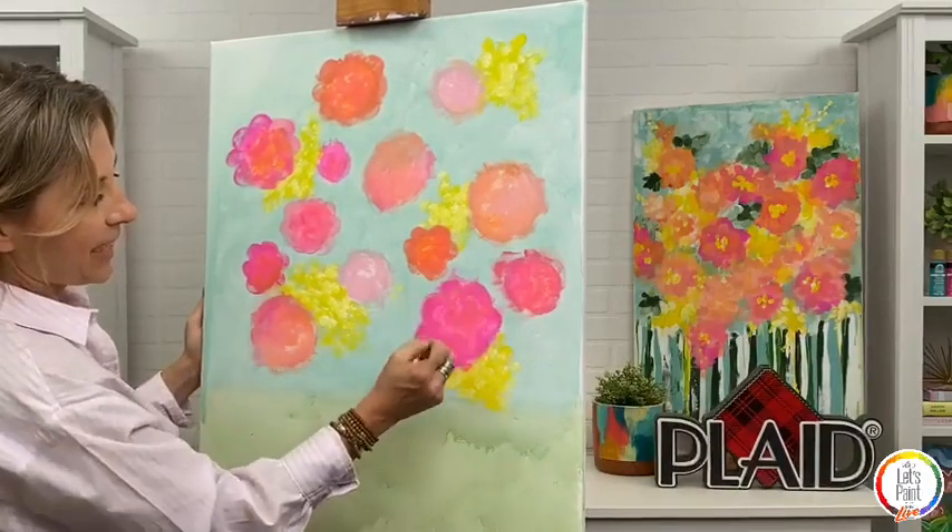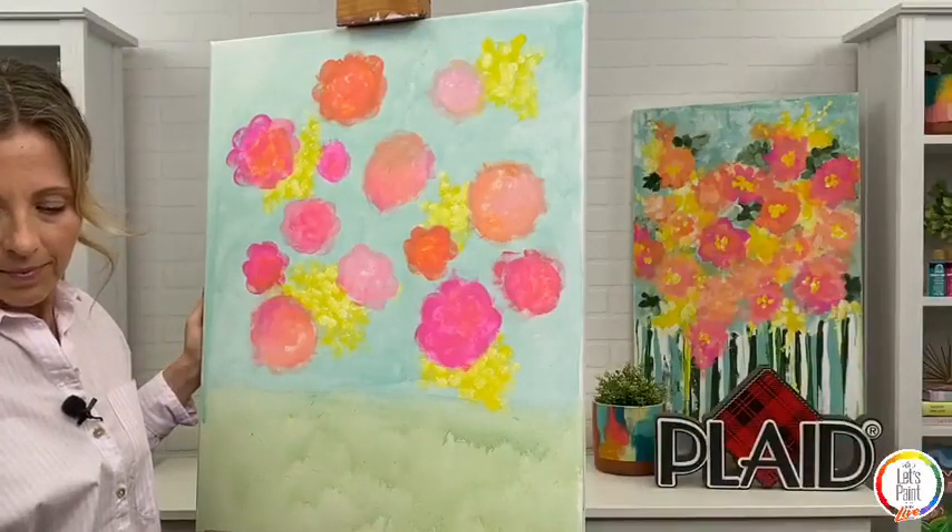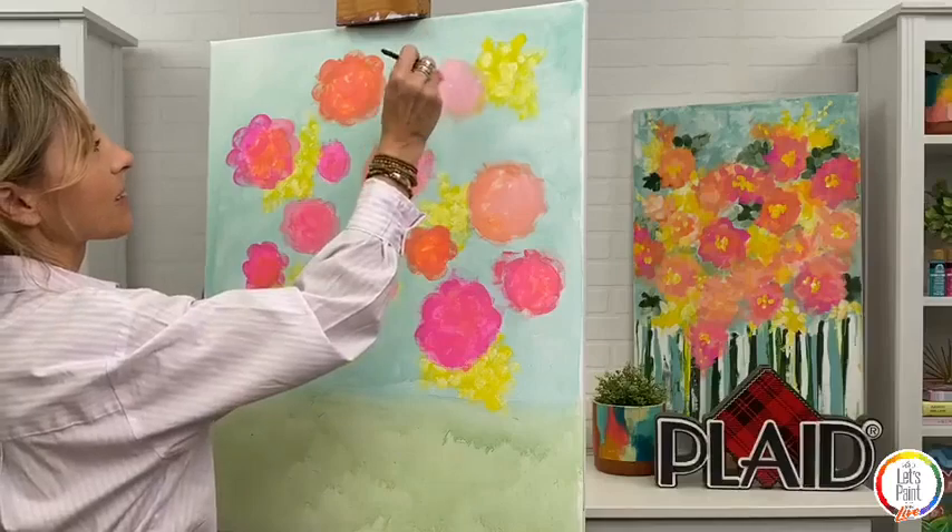Just a reminder — if you're not able to paint with us tonight, this is being recorded. We're live now but as soon as the live stream ends, this will be available to rewatch on the Plaid Crafts Facebook page under our video section and also on the Plaid Crafts YouTube channel. If you haven't subscribed, go check us out — we have tons of great educational content on there. Go ahead and give that video a like and subscribe too. You can rewatch it later at your own pace, pause, fast forward, and rewind as much as you want.